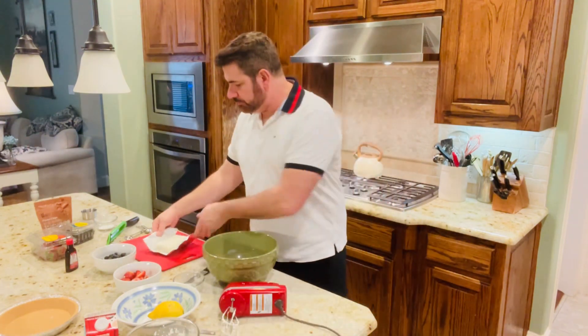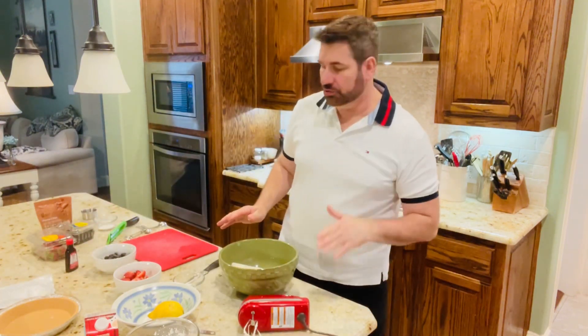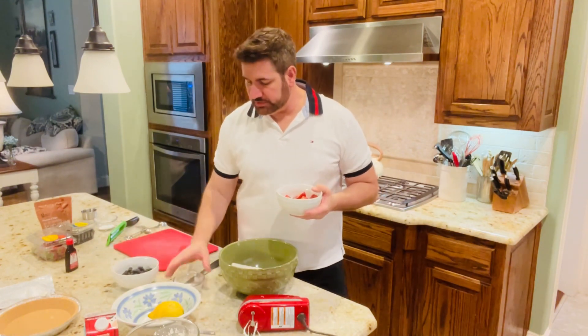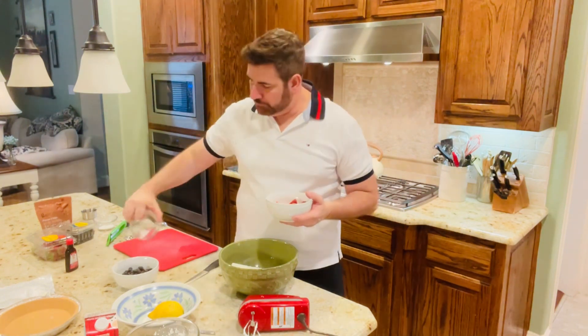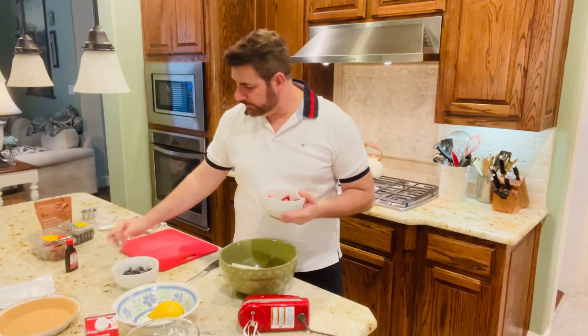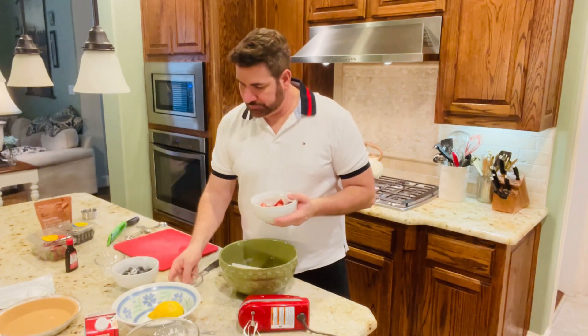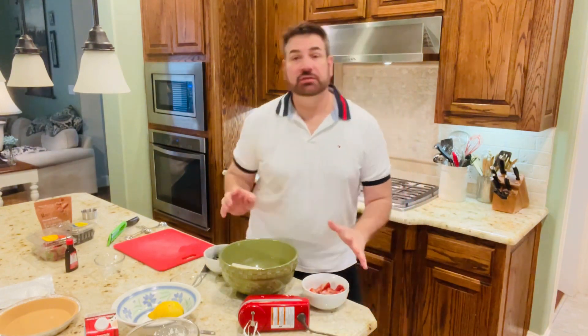I'm going to put my cream cheese in this bowl. Make sure your cream cheese is at room temperature. With our strawberries and blueberries, I'm going to add some sugar to the top of both. I'm going to cover them with a plate and put them in the refrigerator for about 20 minutes or so.